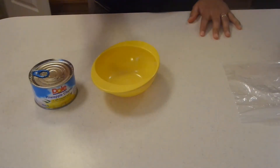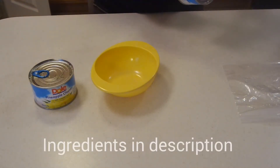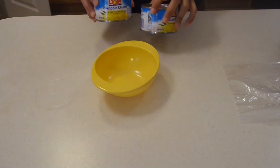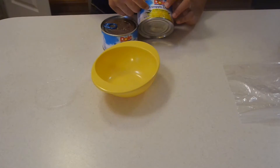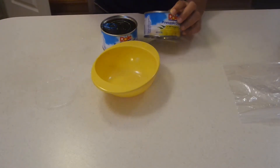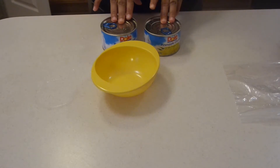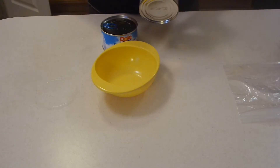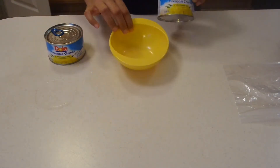We're going to start off with two cans of Dole pineapple chunks. You want to use two 8-ounce cans, so it's going to be 16 ounces in total. You can get the chunks, which I have because it makes it easier, or you can use the slices — you're going to need two 8-ounce cans or one 16-ounce can with 100% pineapple juice in it.